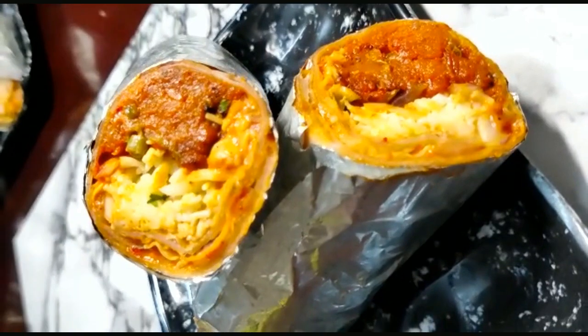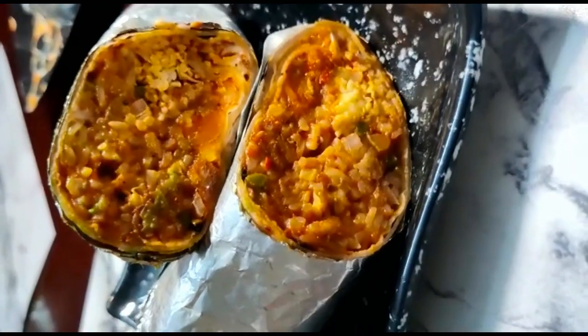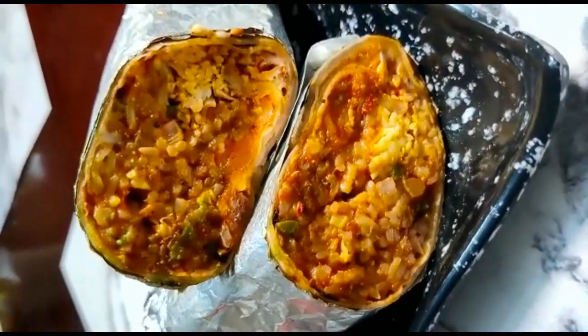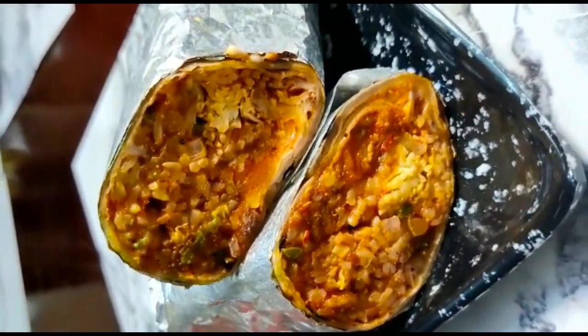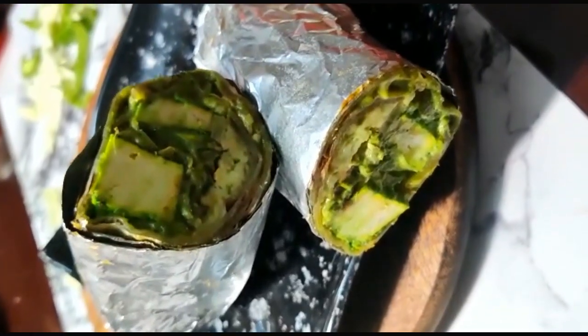The next roll is Soya Bean Roll, and then Paneer Haryali Roll.